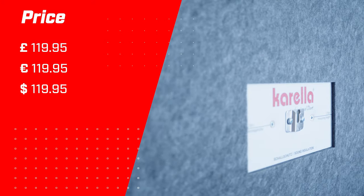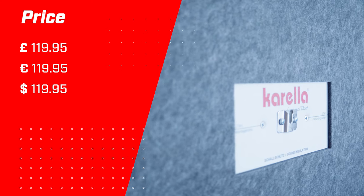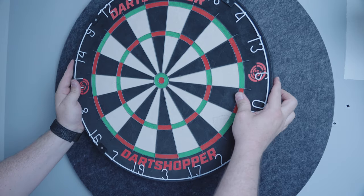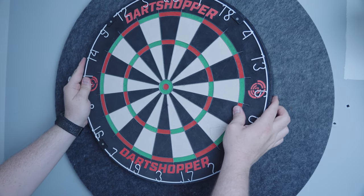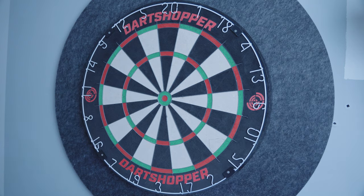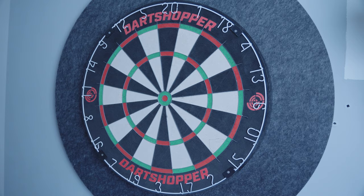I'll put the prices on screen now. I can't begin to tell you how many people don't know about this product, yet they ask me if there's any way to reduce the sound of the darts from sleeping kids in the next room or neighbours or even driving loved ones up the wall. So let's do some testing and see how good it is.